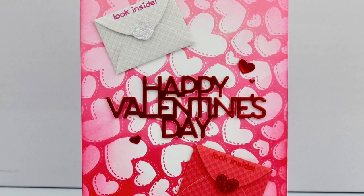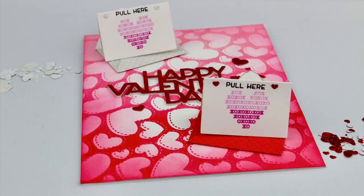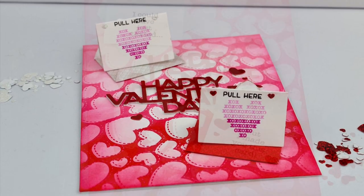Hello and welcome back to my channel. Thanks for stopping by. Today we will be creating this fun Happy Valentine's Day card using products from Simon Says Stamp and Lawn Fawn.